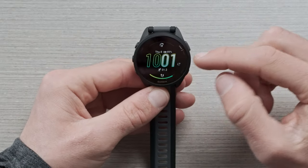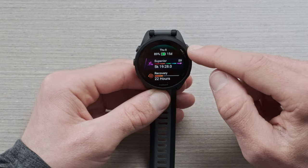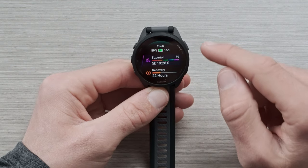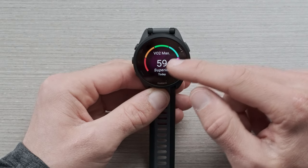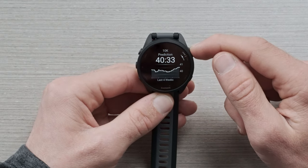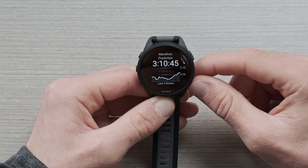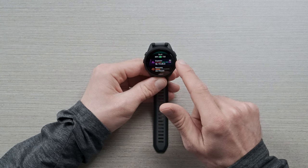Let's start scrolling through the watch and talk about some of the great features the 165 has. Starting at the top, we have performance. This is going to give you race time prediction. If we go into the glance by selecting, you're going to see your VO2 max estimation, and then scrolling down you'll see a 5K prediction, a 10K prediction, a half and a full marathon prediction. I love this because it gives me an easy way to track where my fitness is over the last four weeks. To go back, hit that back button or swipe to the right.